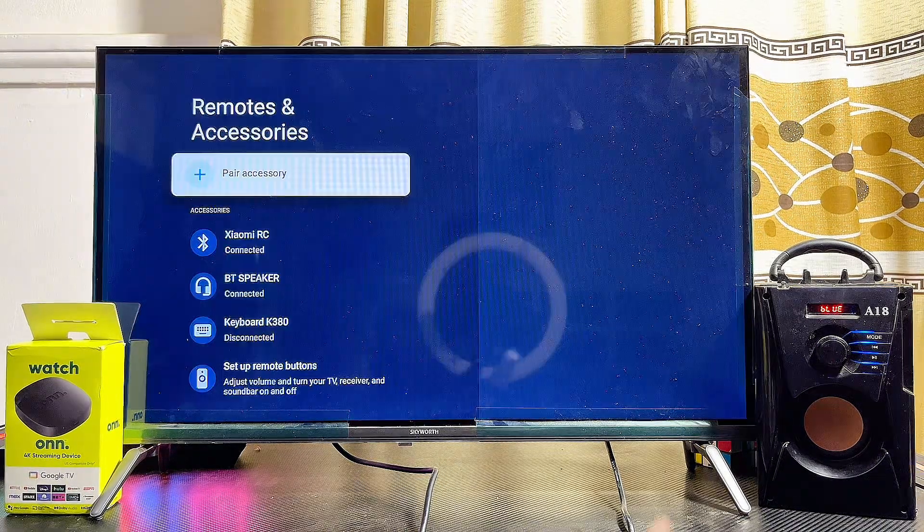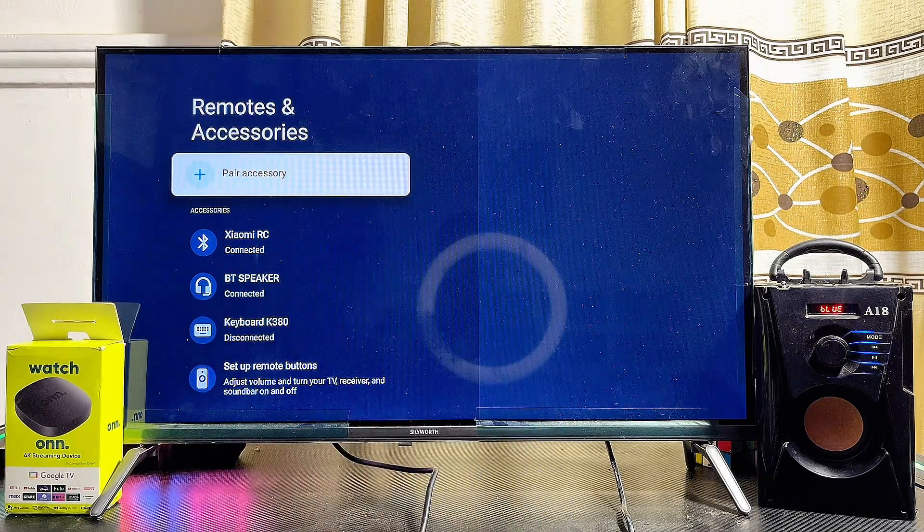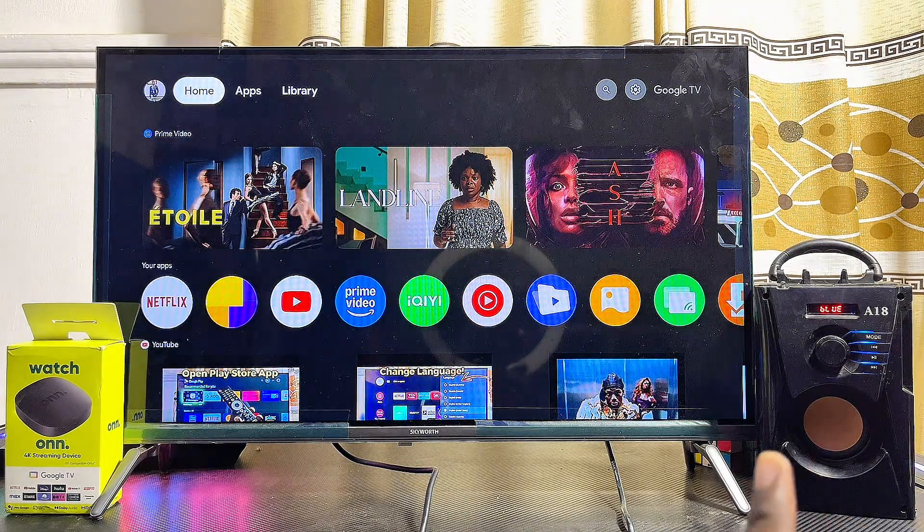Automatically, your Bluetooth speaker will be connected to your Onn TV box. You can go ahead and start playing any sound or audio from your Onn TV box and the sound will come out from your Bluetooth speaker.